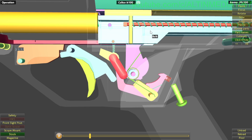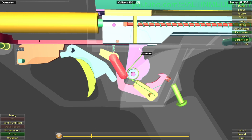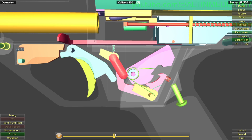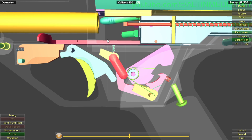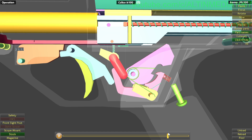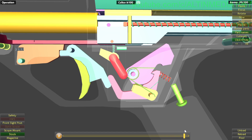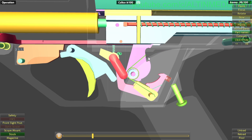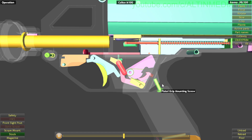Then the blowback happens — the blowback pushes back the bolt, and the bolt pushes down the hammer. Now, the trigger is still being pulled, so the sear cannot catch the hammer, but the disconnector will catch it, holding it in position until the bolt pushes the round into the chamber and locks it. Then you release the trigger — the sear pushes down the disconnector, the disconnector disengages the hammer, and the hammer is captured by the sear. Everything is back in position, ready for firing the next round. This is the same for semi-automatic — the system continues like that.